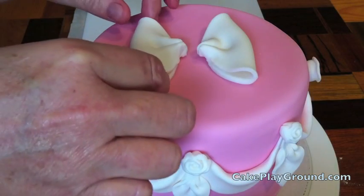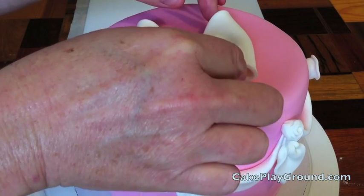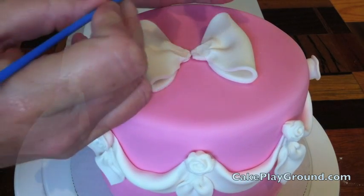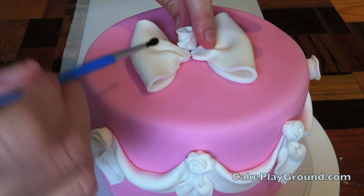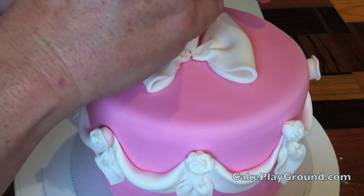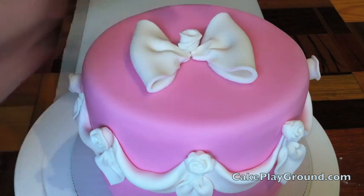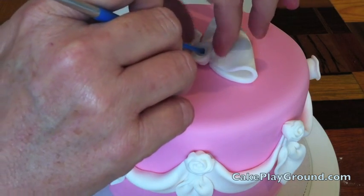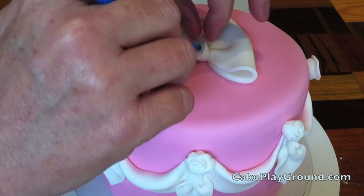Place the bow loops on top of the cake and arrange them the way you like them, then press them down to stick them to the cake. Now you're going to take some ribbon roses, slightly wet the bottom of the ribbon roses and press them on top of the bow in the center. Arrange them in a way that looks good to you.